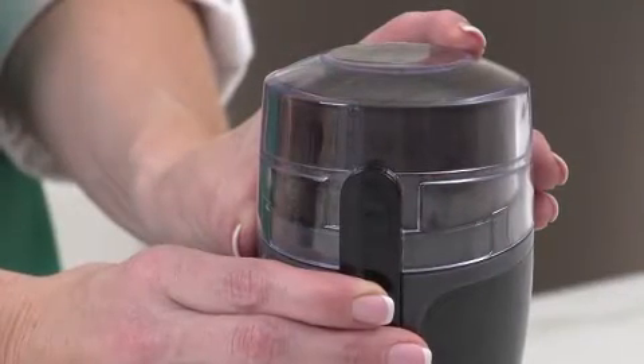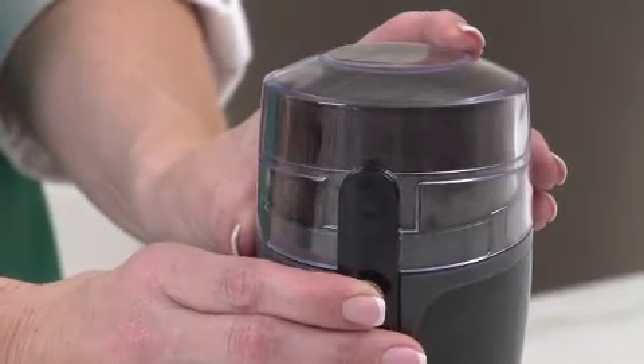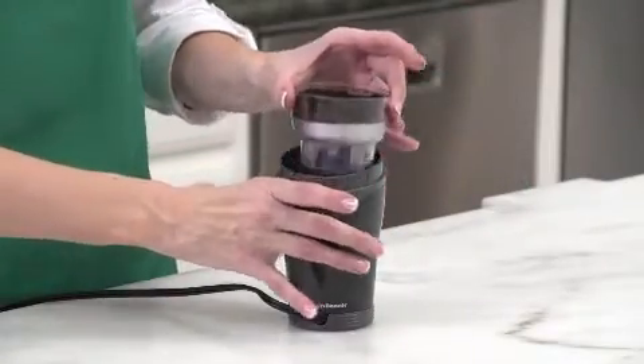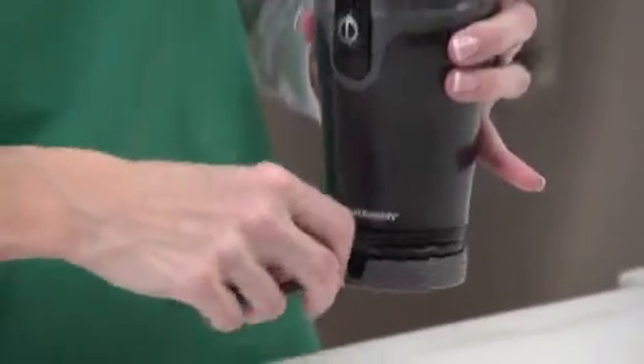It has stainless steel blades, and you can use it to grind spices as well as coffee. There is a removable grinding chamber, so cleaning up is a snap. There's also easy cord storage, so it won't take up a lot of space when you're not using it. Now that's good thinking.